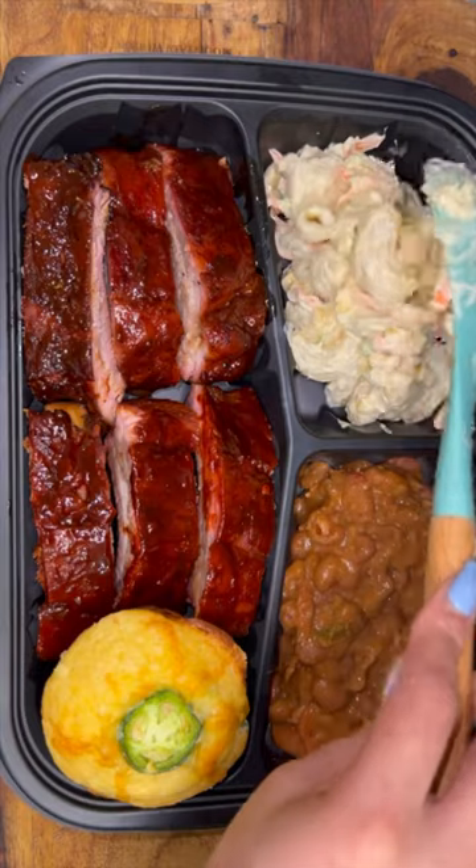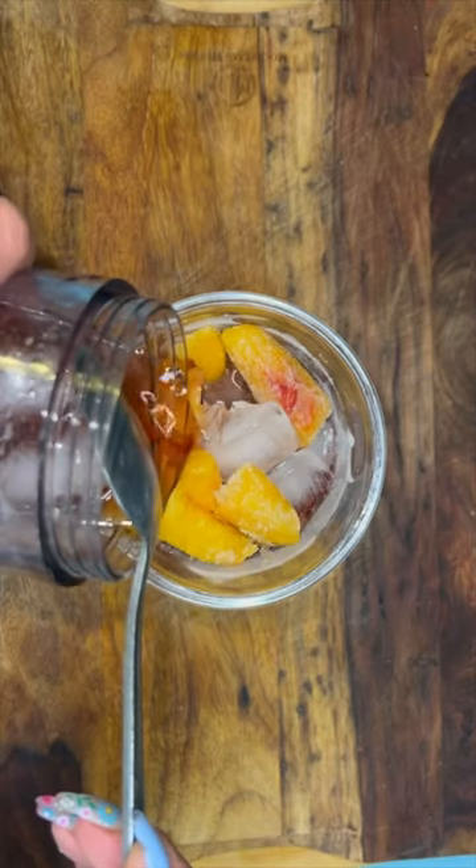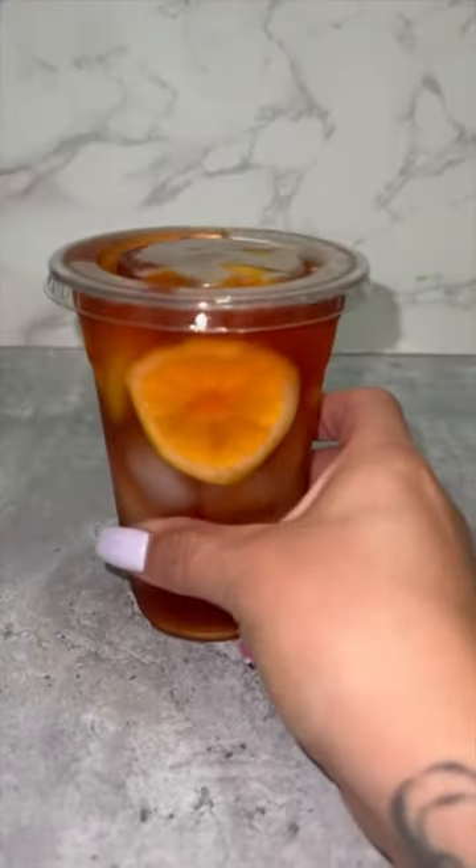You have to get a salad in there, so we're gonna make them a macaroni salad. For their drink, they have the option between a soda or a peach tea lemonade. That is it, guys. I'm just gonna get everything ready for them, including their drink, so they can come and pick up during lunchtime.